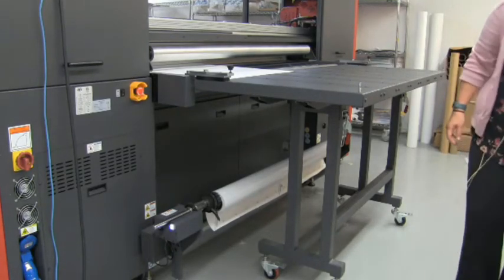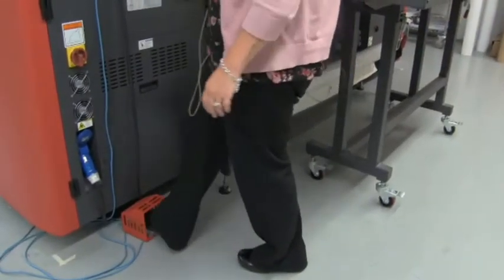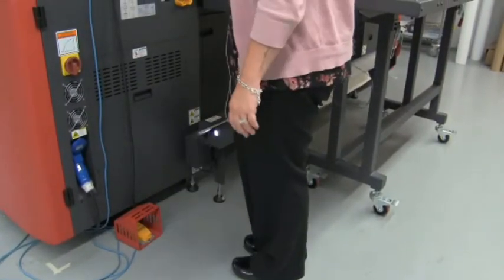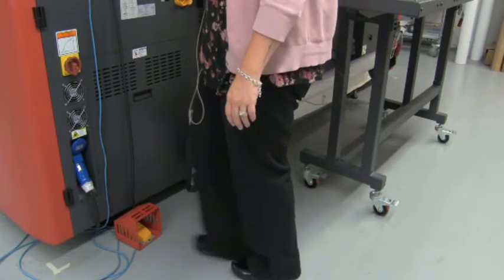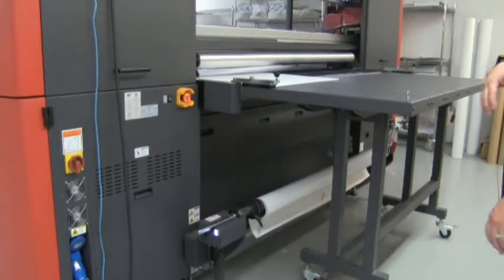The vacuum table is activated with a foot pedal on and off from the front and the back — two pedals to choose from. You can also activate it within the software.